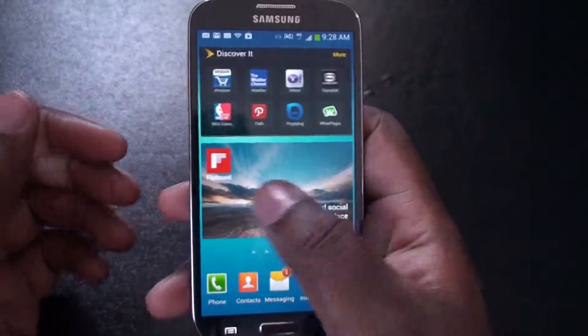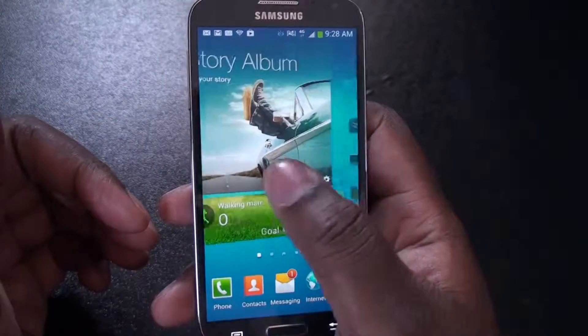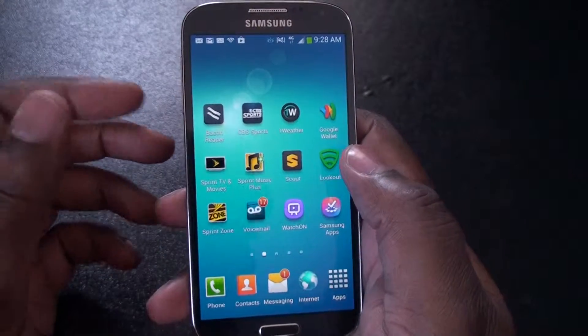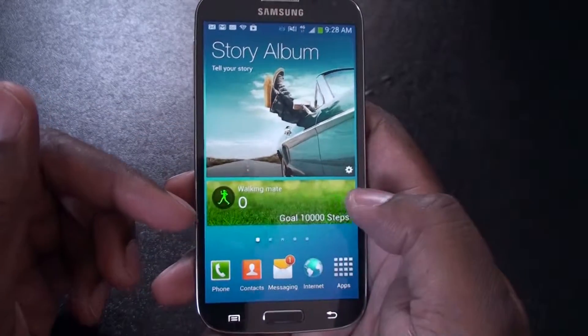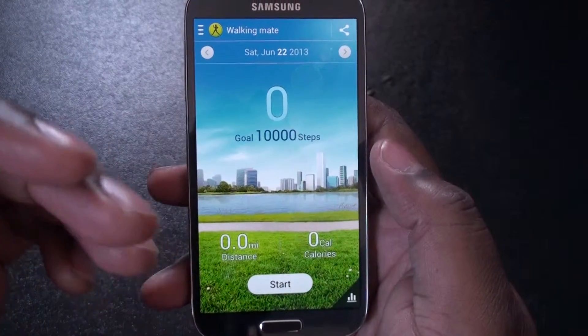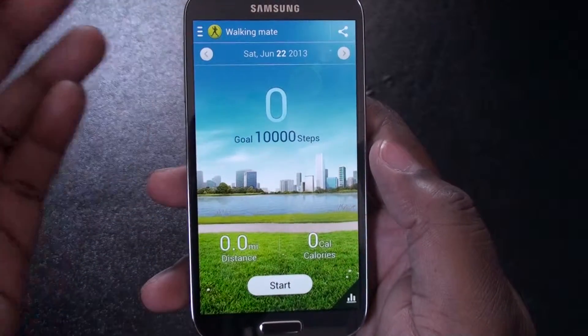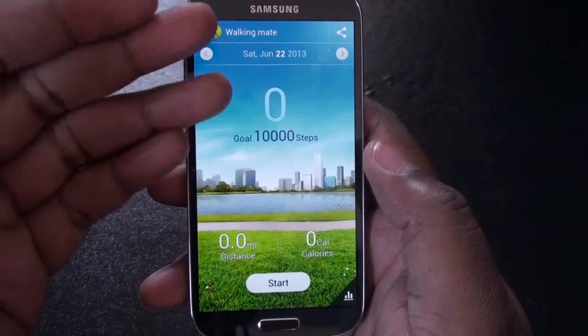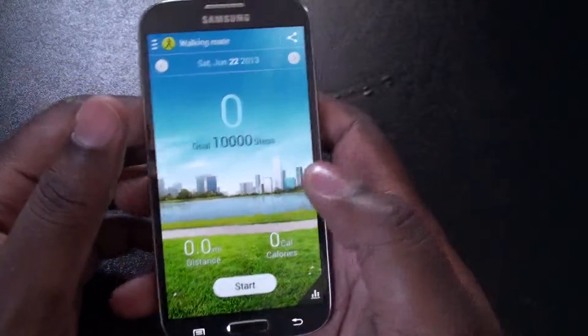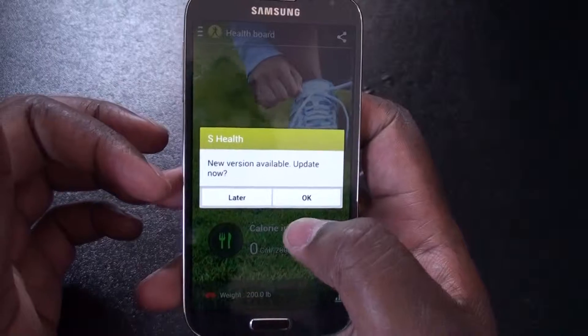The hotness of the new Samsung S4 is basically the software. You have the S Health, which is an app that helps you with losing weight and keeping fit. They have a pedometer on there. You can put in your calories — what you ate, stuff like that — which is cool.